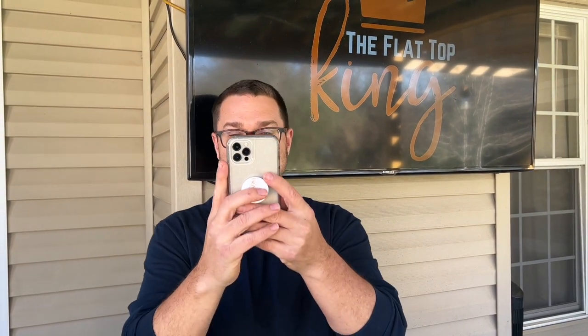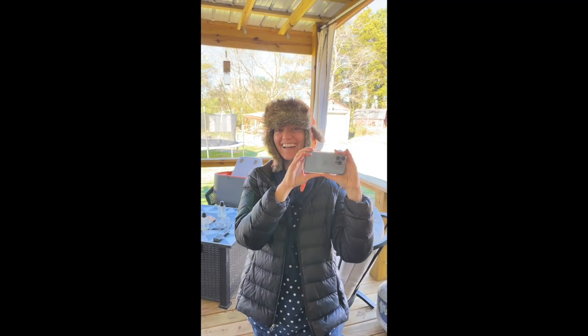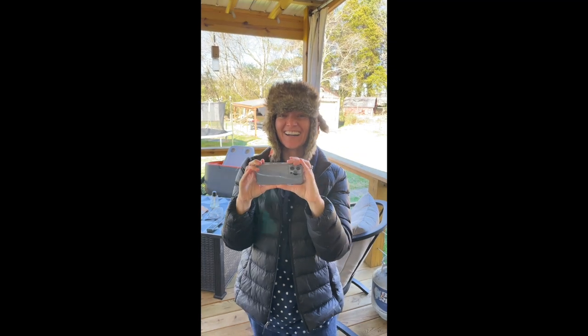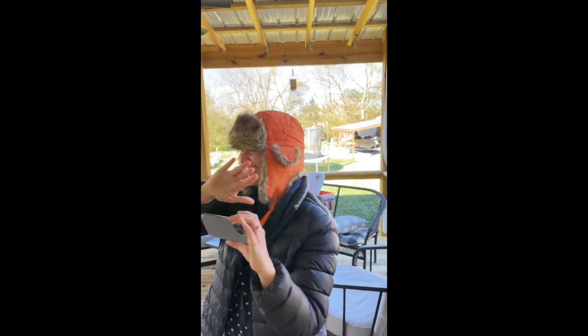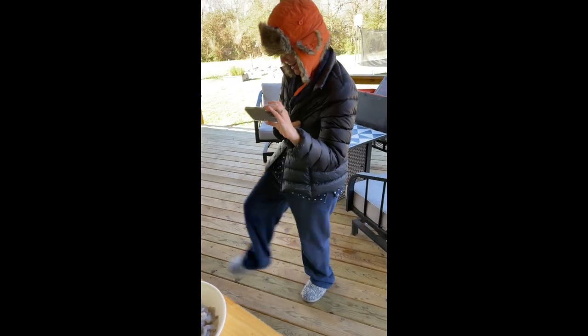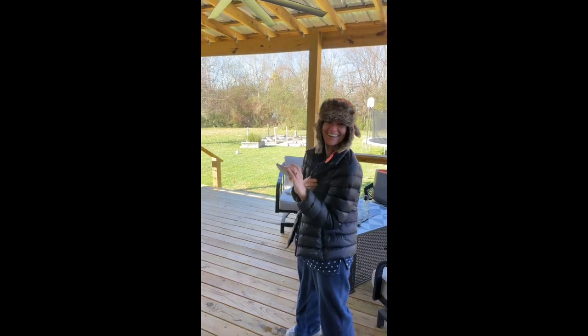You guys always wonder what it's like from this point of view — she has no idea I'm doing this. She said it's too cold to film. Look at that hat — she's got house shoes, two pairs of sweatpants, a jacket, and a hat. Good Lord have mercy!